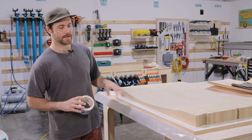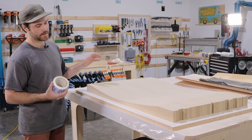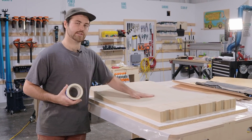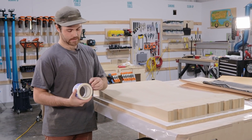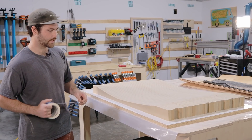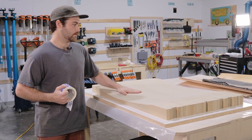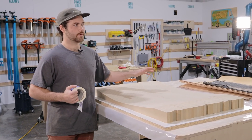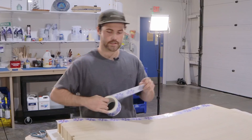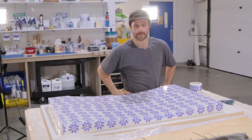The first step now that we have the mold over on the table is we're going to make sure that we tape the surface of the mold where all the resin is going to be with this flower packaging tape. Just making sure that we don't glue down to the mold during our final layup. It's an impenetrable surface and simple packaging tape works fine. Now we've got our mold all covered.